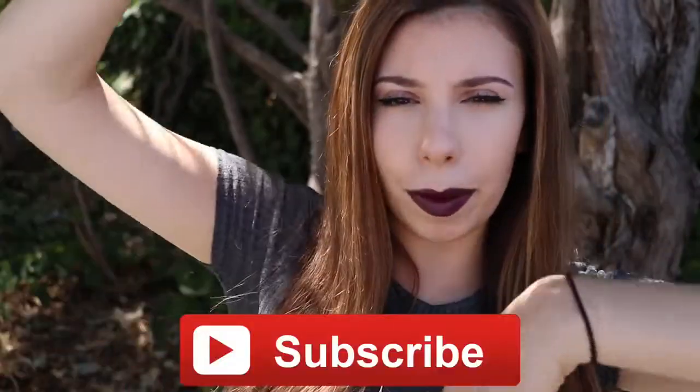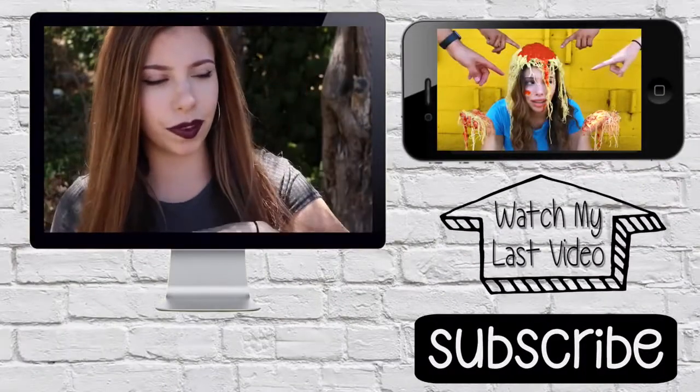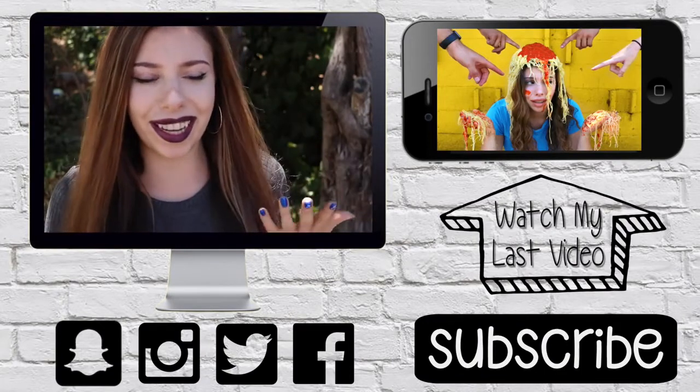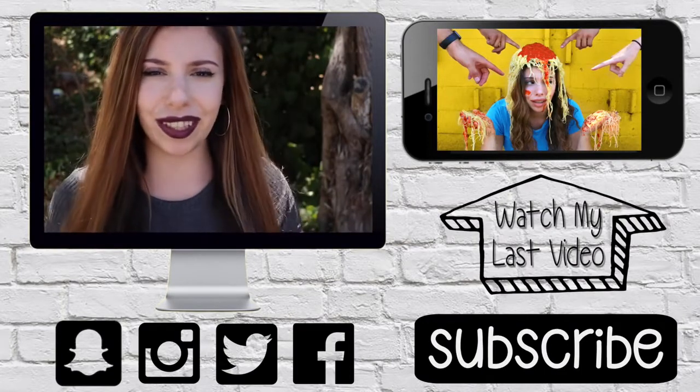Did you guys like the video? If you did, don't forget to subscribe to my channel for more, and comment down below your favorite DIY slash when you guys start school. Alright guys, thank you so much for watching. If you missed my previous video you can click here on the screen to see it, or the link in the description for all my social media. I'll either see you in that video or my next video — I'll talk to you guys later. Bye!